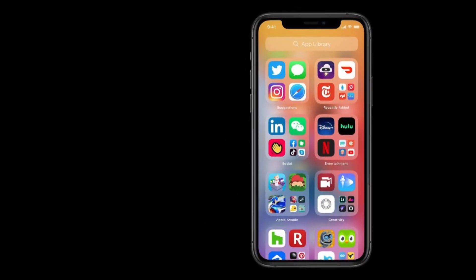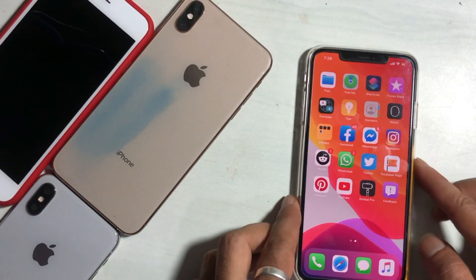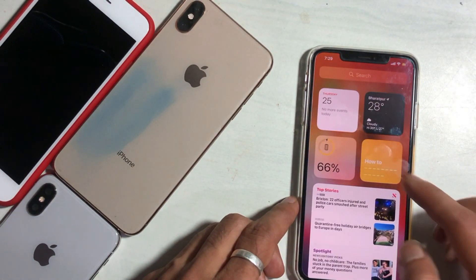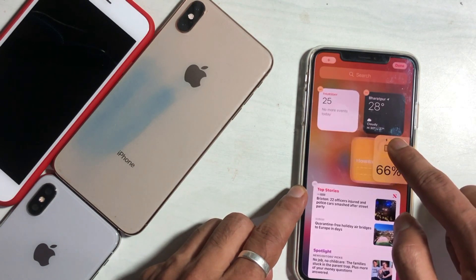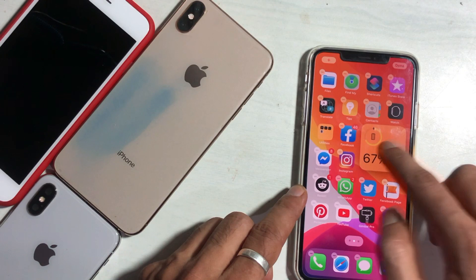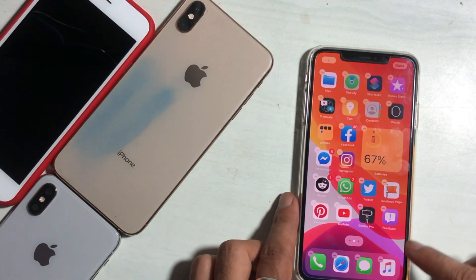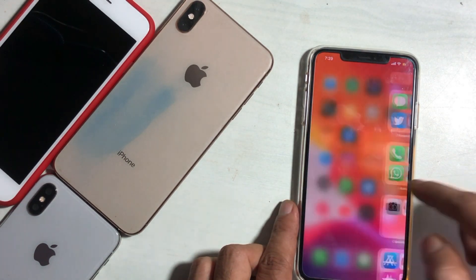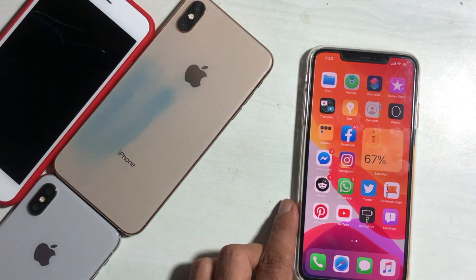Hello friends, welcome to our channel, The GSM Solution. This video tutorial is about how you can install iOS 14 on an iPhone running iOS 13.5.1. Apple says that iOS 14 can run on the iPhone 6S and later — the exact same devices as iOS 13. That means any iPhone supported by iOS 13 is also supported by iOS 14.